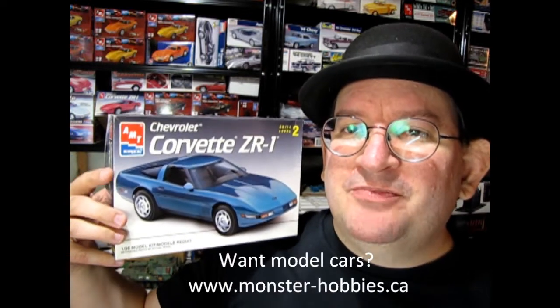Welcome to the official Monster Hobbies YouTube channel! Today we're going to be looking at the Chevrolet Corvette ZR1 from AMT Ertl.